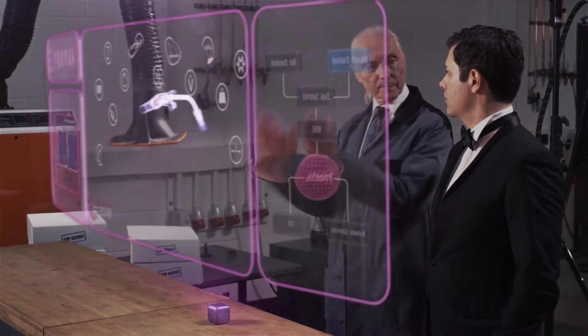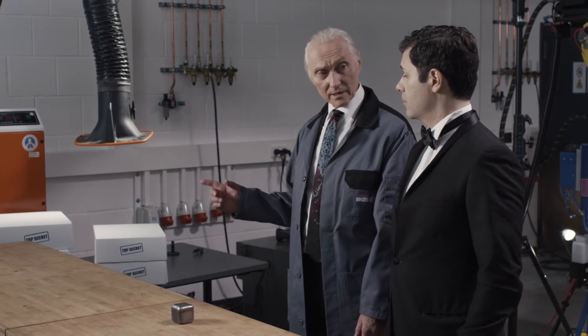But beware — this tool is still top secret. Of course it is.